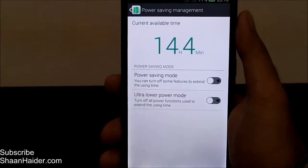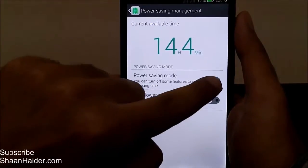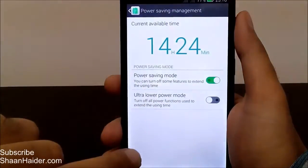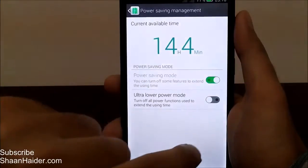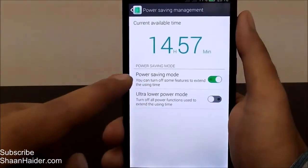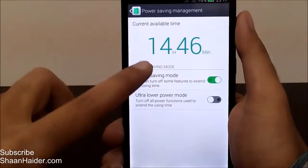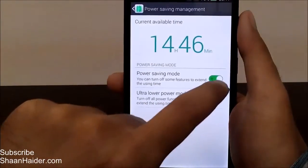Let's tap on normal power saving mode. The estimated battery life changes from 14 hours 4 minutes to around 14 hours 57 minutes — so turning on this power saving mode gives you nearly an hour of extra battery life on your Infinix Hot Note. This varies depending on background applications running. You can turn it off just as easily.